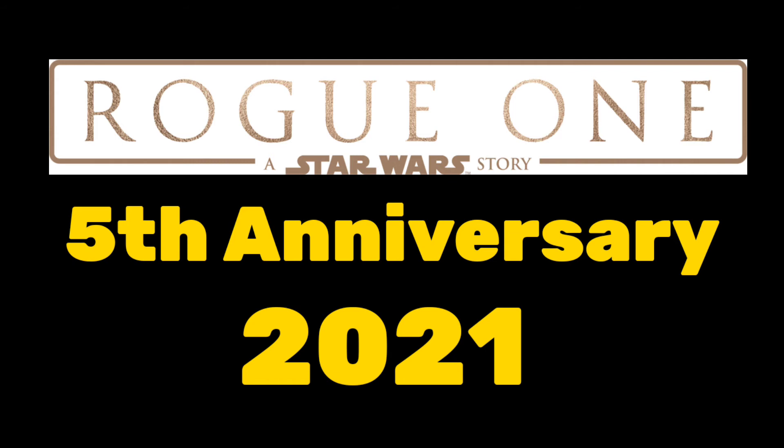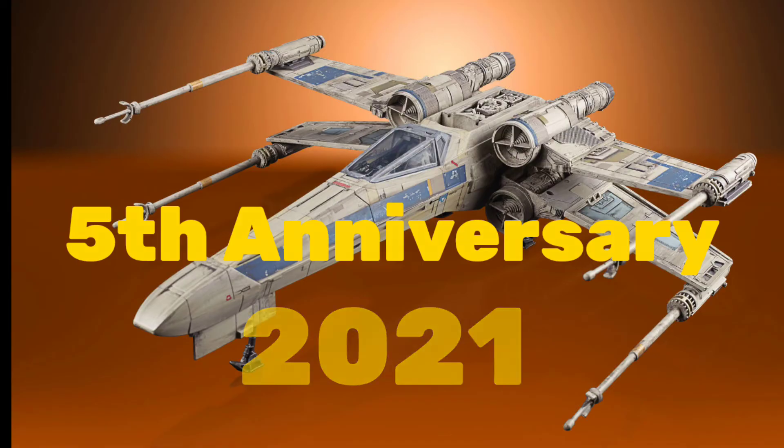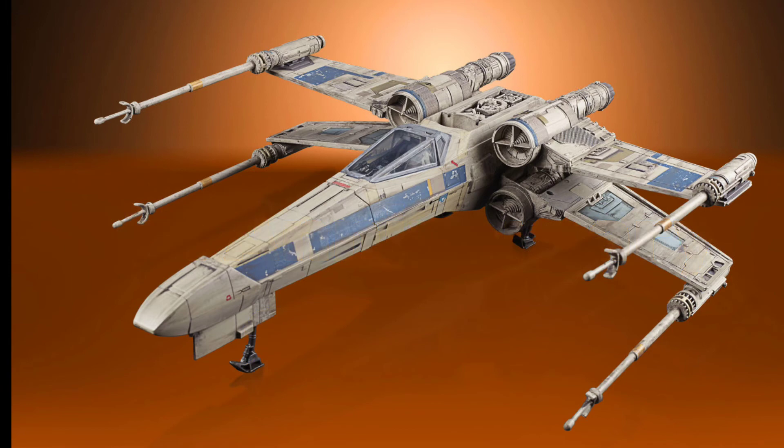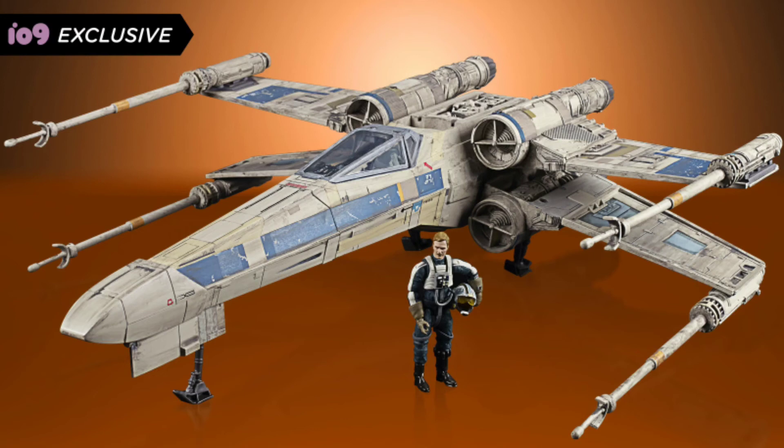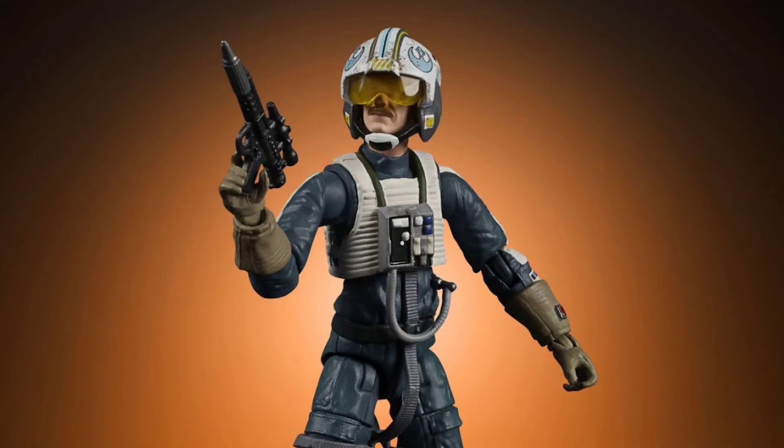The biggest surprise of the day: to mark Rogue One's fifth anniversary, they announced the Blue Leader X-Wing from Rogue One. The paint applications look amazing — they added a dirt wash so it doesn't look brand new out of the factory. The disappointment is that it reuses the Luke Skywalker X-Wing mold where the wings don't fold all the way out. Hopefully they've revised the mechanism, but it's probably the same.